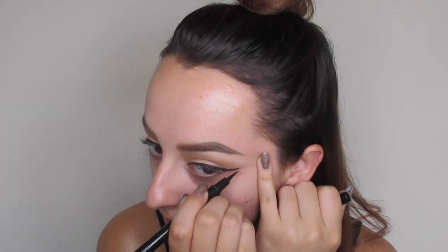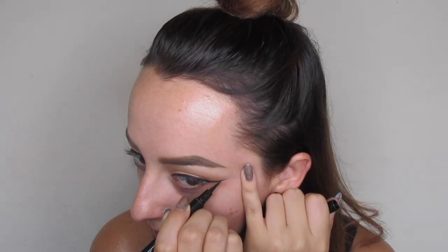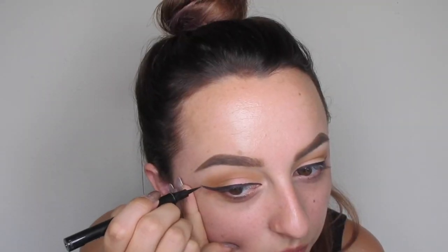And recently I've loved going in with the Simple micellar water — I use this on a q-tip just to sharpen up the edges and clean up any mistakes that I've made. And then I like to go in and do one extra step with my liquid liner. I just use this to really sharpen up the very ends because I'm really particular about the ends of my eyeliner being super sharp and perfect.